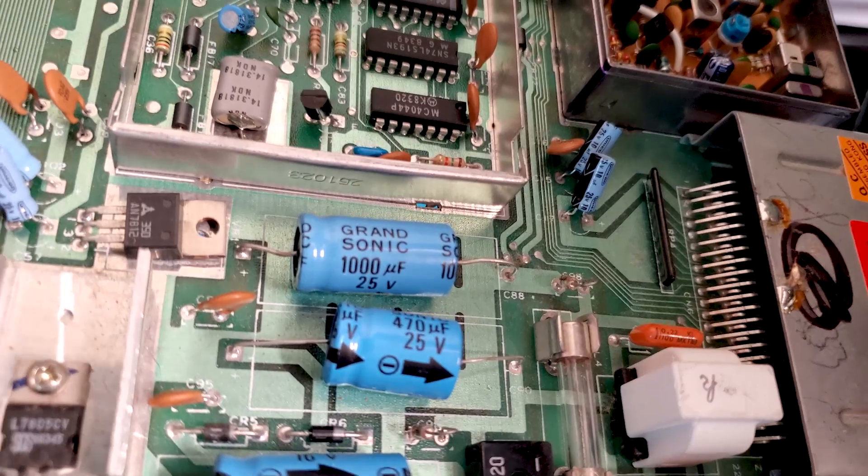The capacitors in this thing are an odd brand I've never heard of before — Grand Sonic. This gives me a little confidence in them, so they'll probably all get replaced, but I still want to test them and see how they compare to some new Nichikons I have on hand.